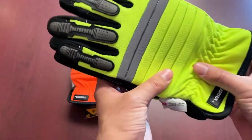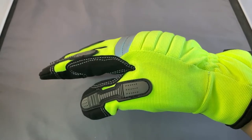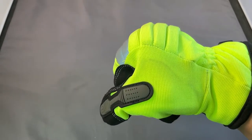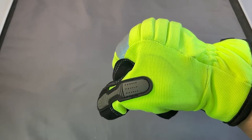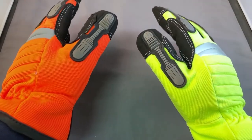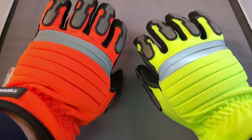First and foremost it does have the padded back, which as you can see as you arch it, there is a nice lining of different multi-series padding. It also has a nice reflective knuckle on it. It comes in two different types of HiViz colors, which is always nice to have when you're thinking about safety.